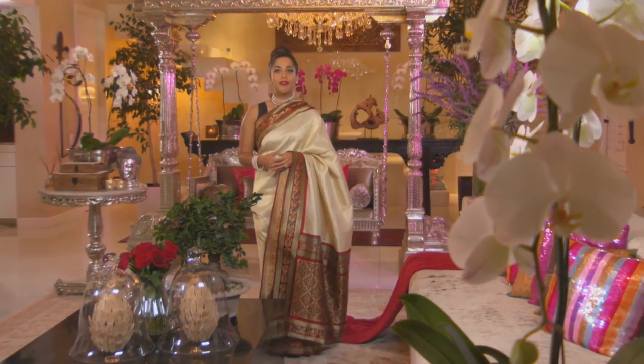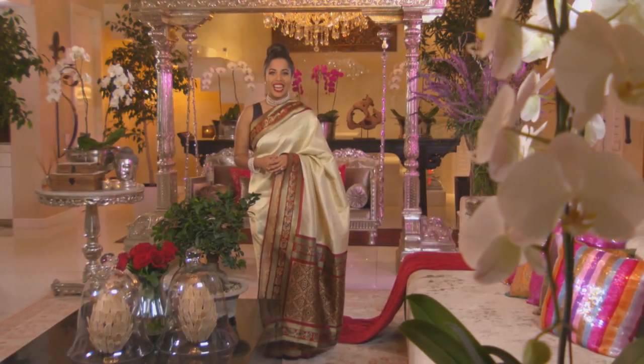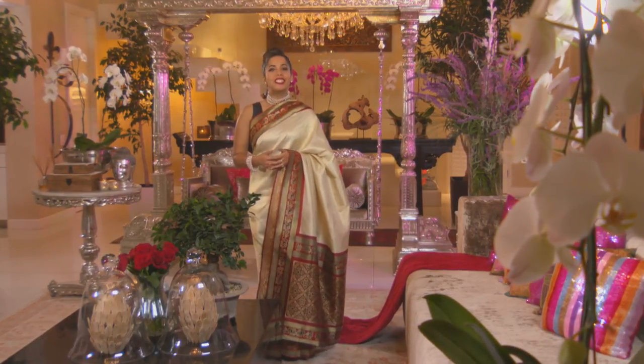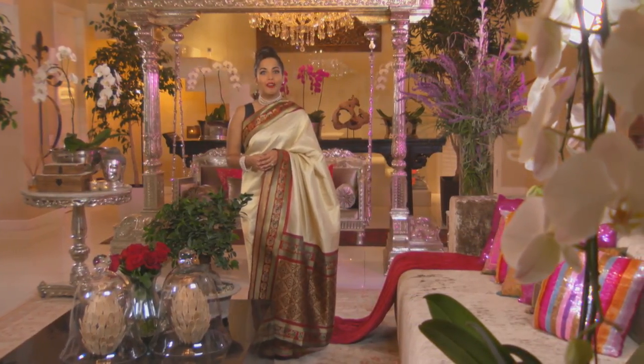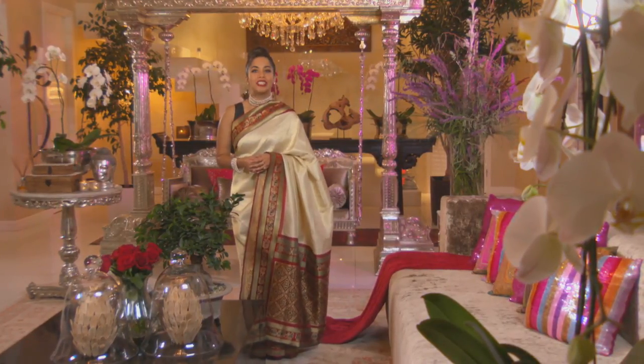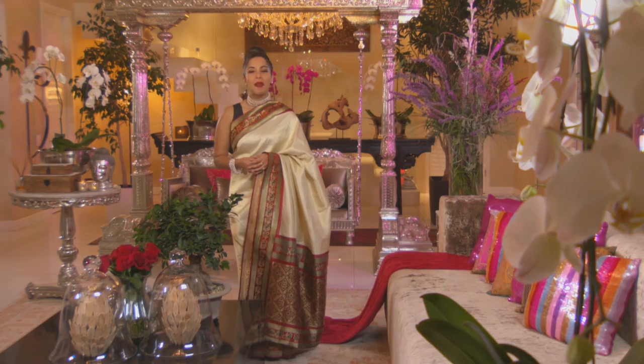Muslims around the world have just entered a very significant period in the Islamic calendar and they're currently observing a daily fast. With this in mind, today's Mela menu features a dish that's often served during the hours of darkness when the fast is broken. Foodie Dilshad Parker took me through the background and preparation.